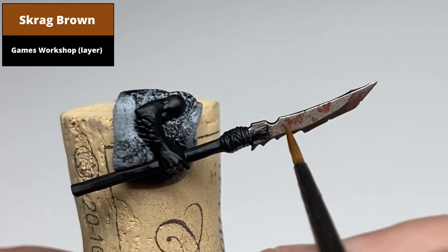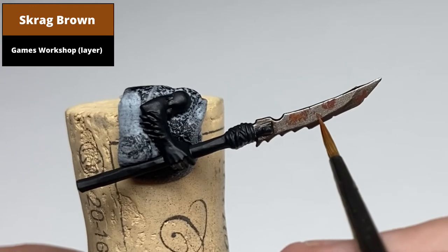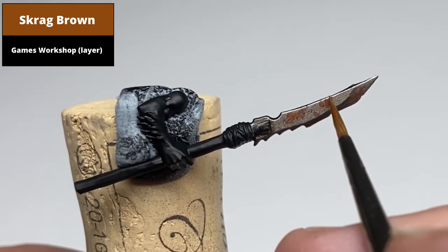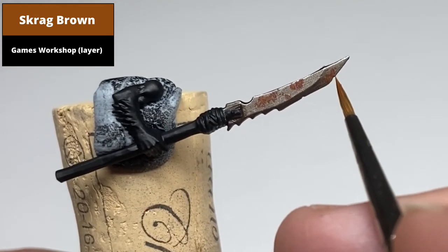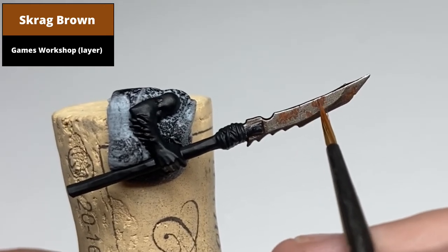Stipple within these areas with Scrag Brown, making sure some of the Drybrush Brown is visible underneath. When stippling paint like this, one way to make it easier is to take paint onto the bristles of the brush, but then dry it off on a dry towel so the paint remaining on the tip isn't as liquid or free-flowing, giving it a more rough appearance.